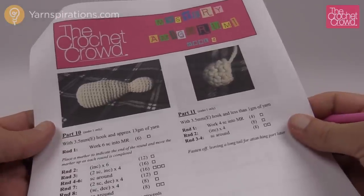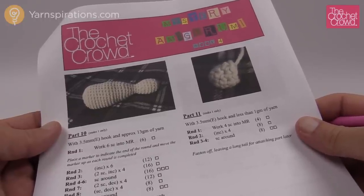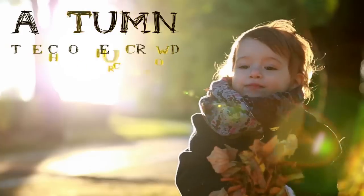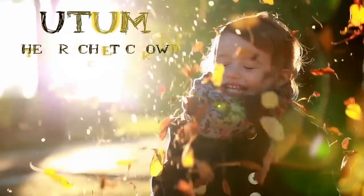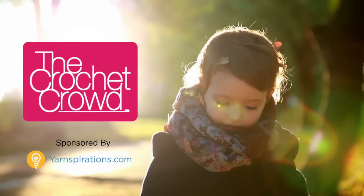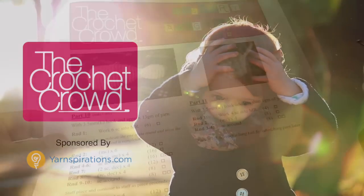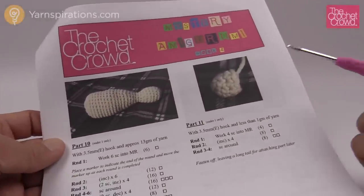Welcome to week number four, the final week of the Mystery Amigurumi. Let's get started right after this. Welcome back to The Crochet Crowd as well as Yarnspirations.com. I'm your host Mikey.